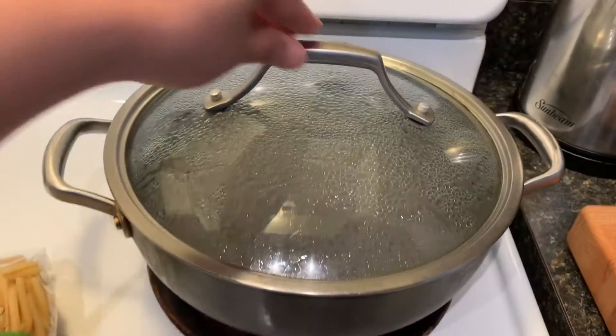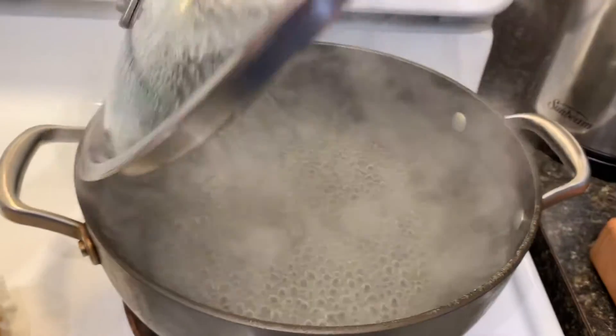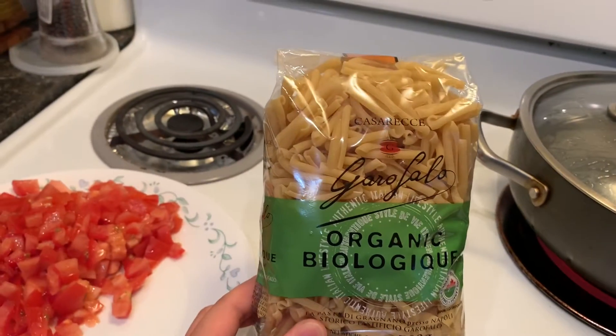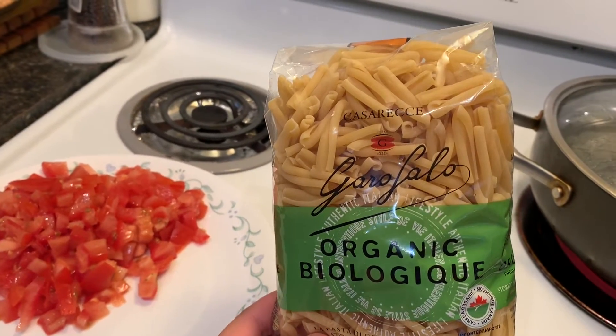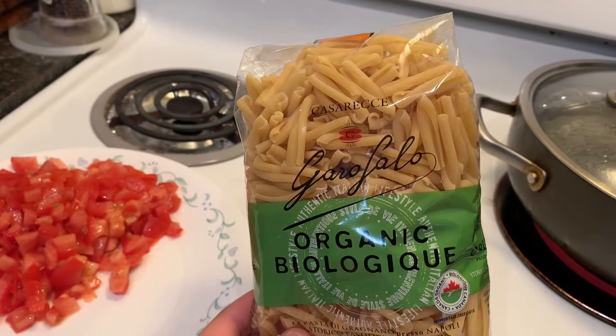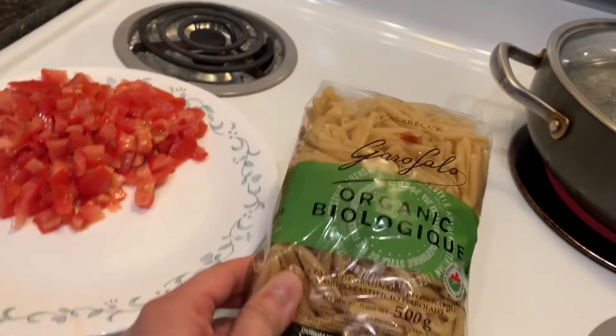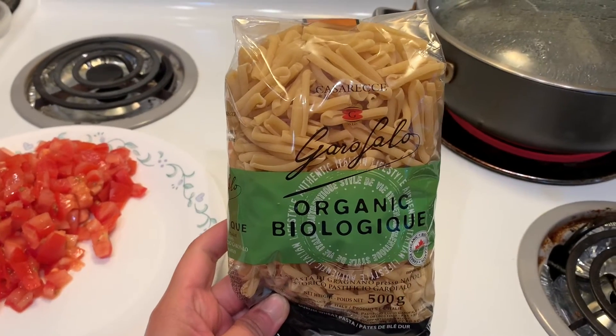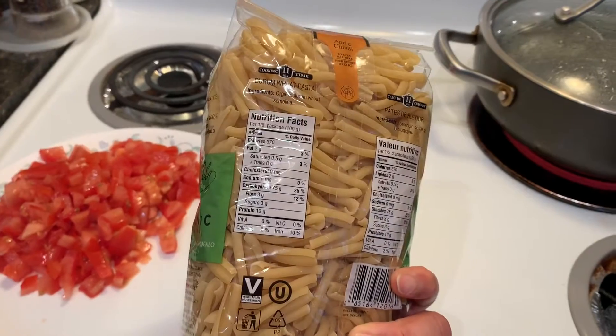Our lunch for today is pesto pasta with some seafoods. We're just gonna boil some water for this pasta. It is called Garofalo Organic Pasta. When we bought this in Costco, it has six different kinds of pasta and it's cheap.